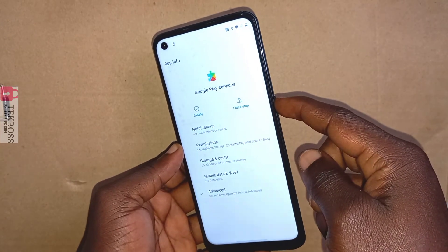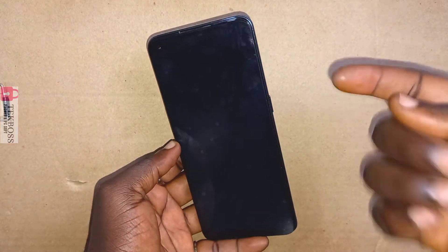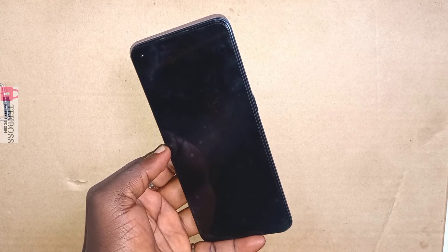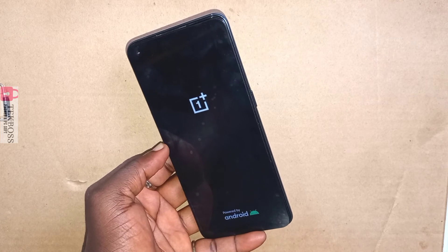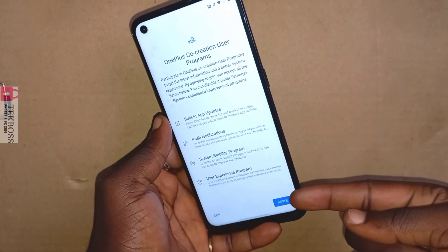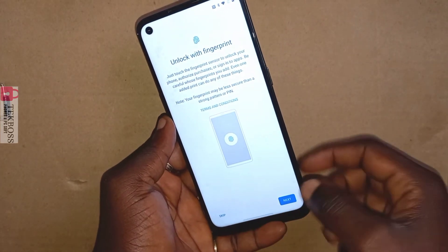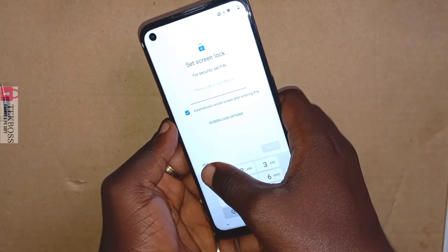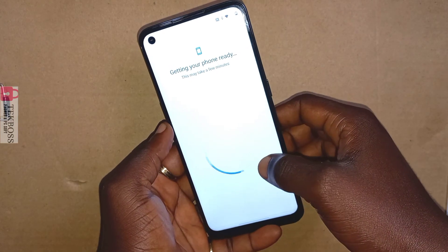If you see this screen, just enable the Google Play service and reboot your phone, then come back and follow me step by step. Don't forget to hit the subscribe button. This channel is about hard reset, FRP bypass, advanced settings, and make money online. When you hit the subscribe button you will get notifications from us.